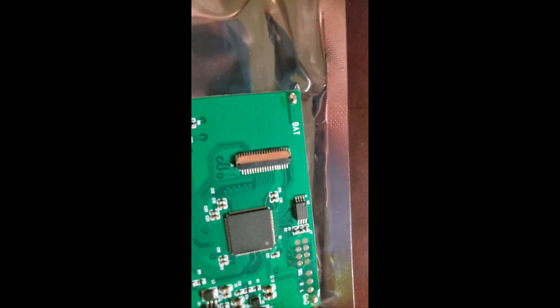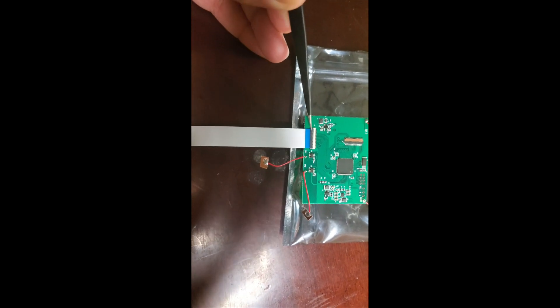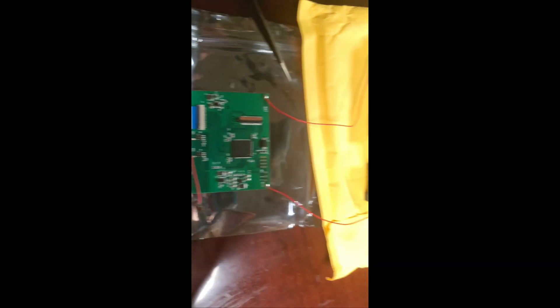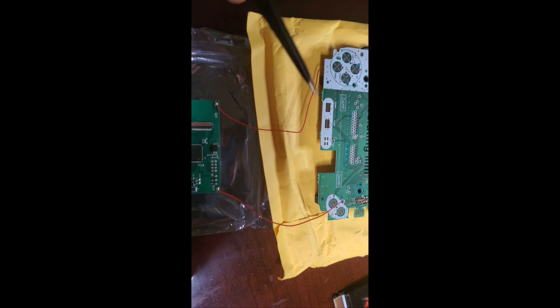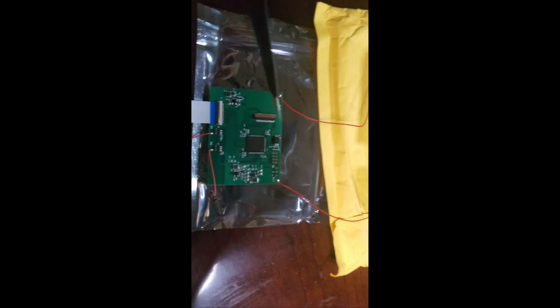At this point, make sure you solder positive to positive and negative to negative — or ground to ground. When you apply the ribbon cable, make sure you put the blue side towards the PCB it came with. After soldering the ground with the ground and positive with the positive and connecting the blue ribbon, we are going to now remove the original screen from the WonderSwan Color.